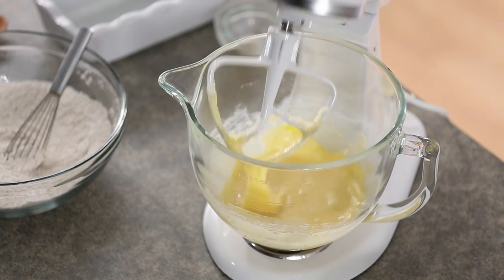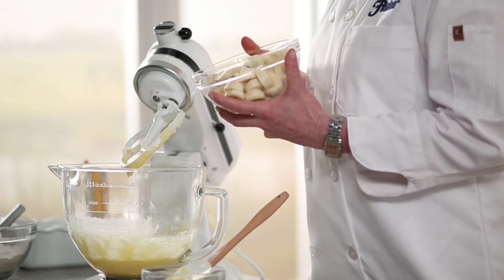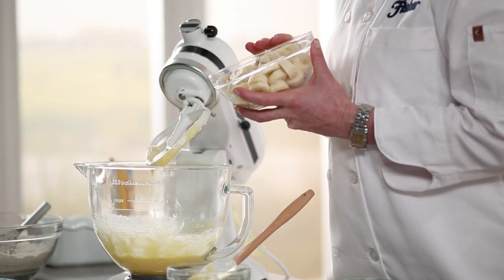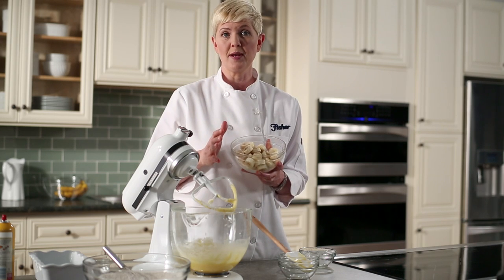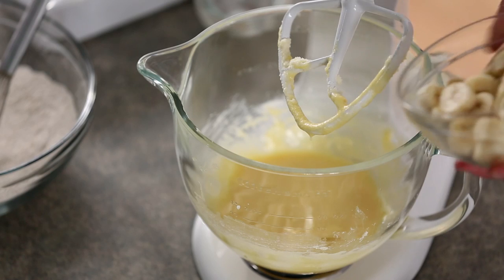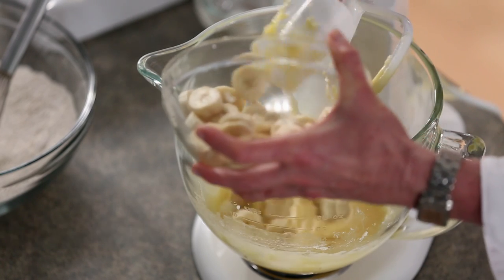Our eggs and vanilla are thoroughly combined with the creamed butter and sugar, and our next step is to add the ripe bananas. I've got three ripe bananas here. What you want to look for is a good amount of brown spots on your banana — that's how you know they're ripe. I'm going to add these and the mixer is actually going to mash them for us; we don't need to do it in advance.